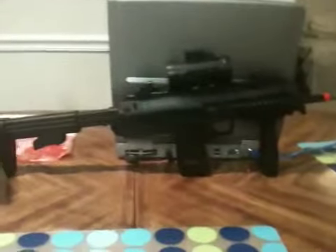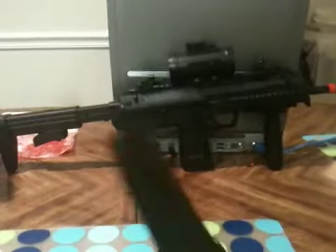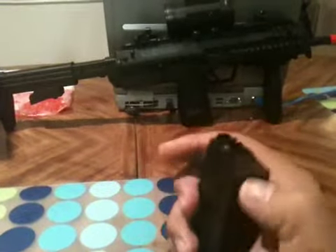If you want to get a standard low-cap mag, it's going to look like that. This is the mag — wind it up at the bottom, and the trapdoor is in the front right here.